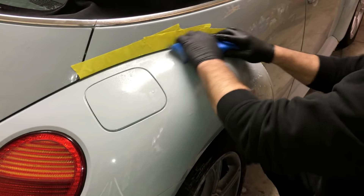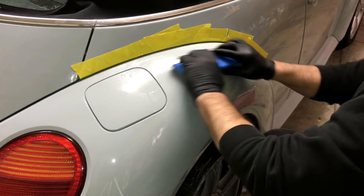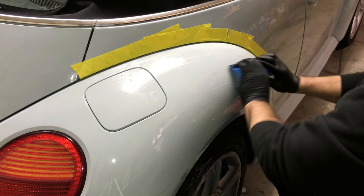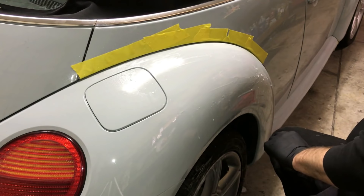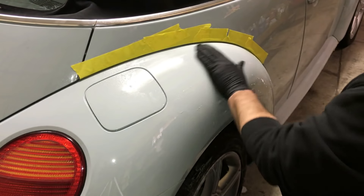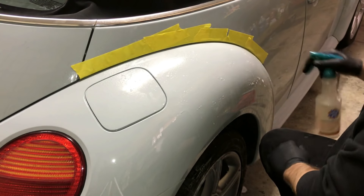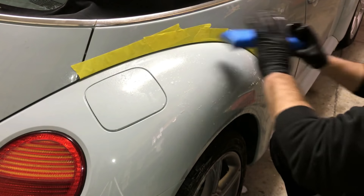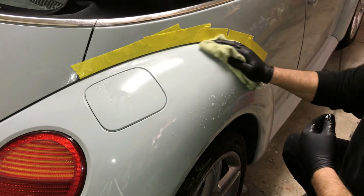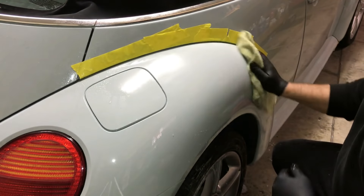We'll go down as fine as 3000 — that's it — and then we're going to use our Mother's metal polish to buff that out to a beautiful shine. Now you've seen how much I did — not very much, not bad. When you lay your clear on really good, you have a lot less work to do and it already looks beautiful.